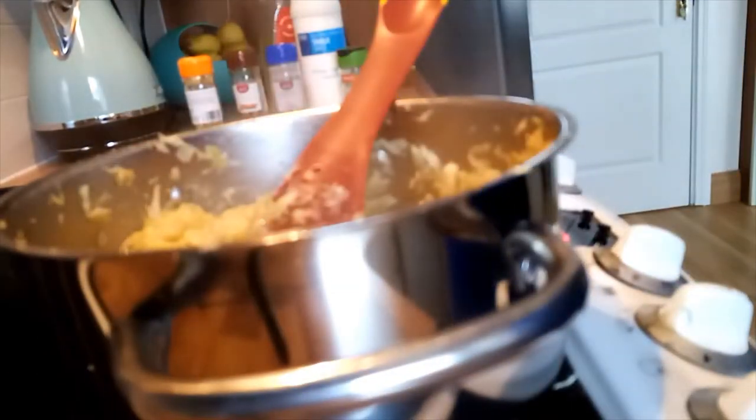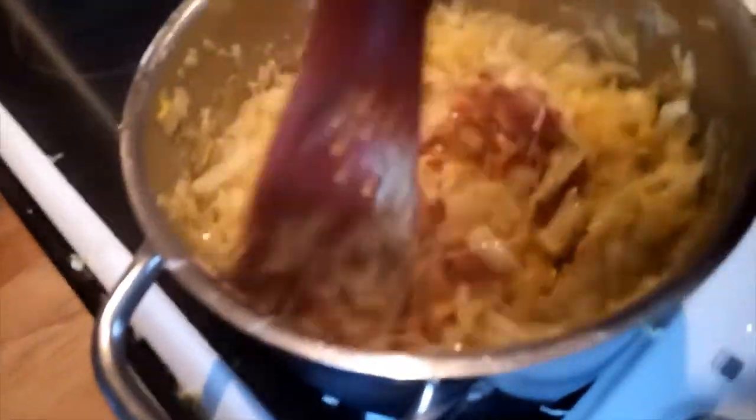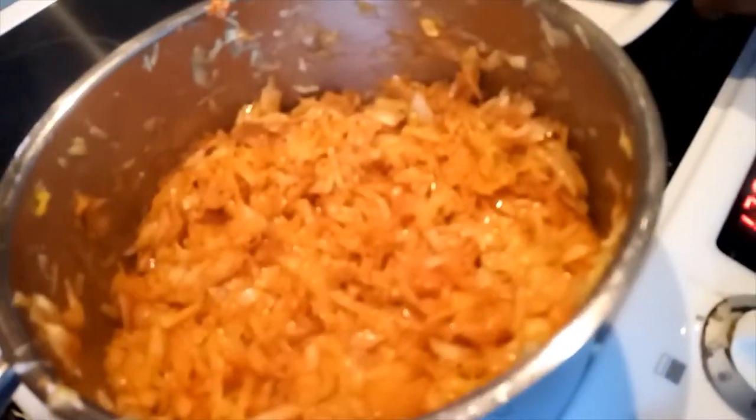I'll put my tomato paste. As you can see, I have my tomato paste there, and I'll continue mixing the cabbage properly. You can see it's already having a good color. I'll leave it to cook for another three to five minutes and put the lid on.